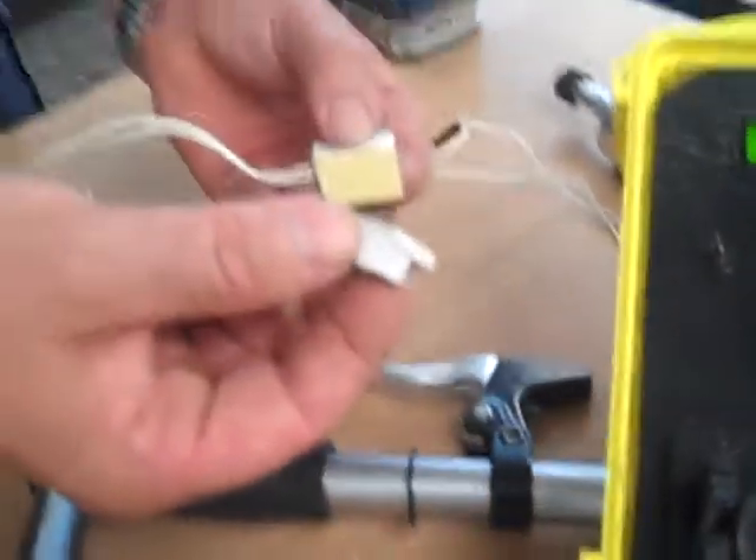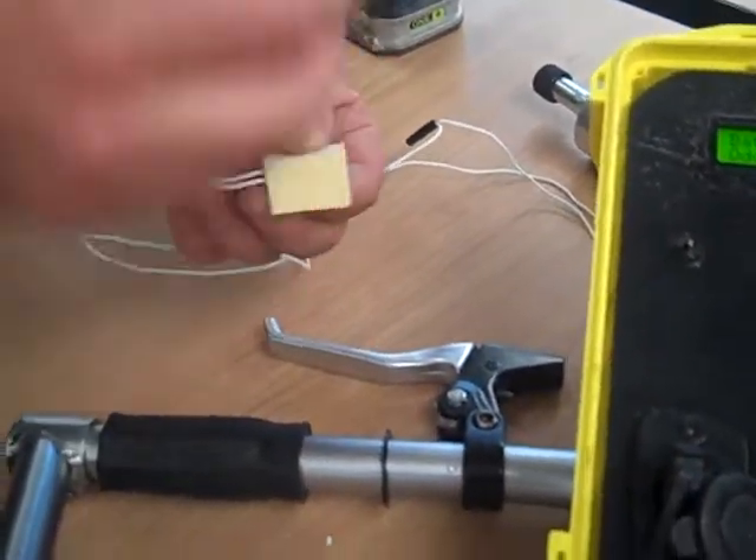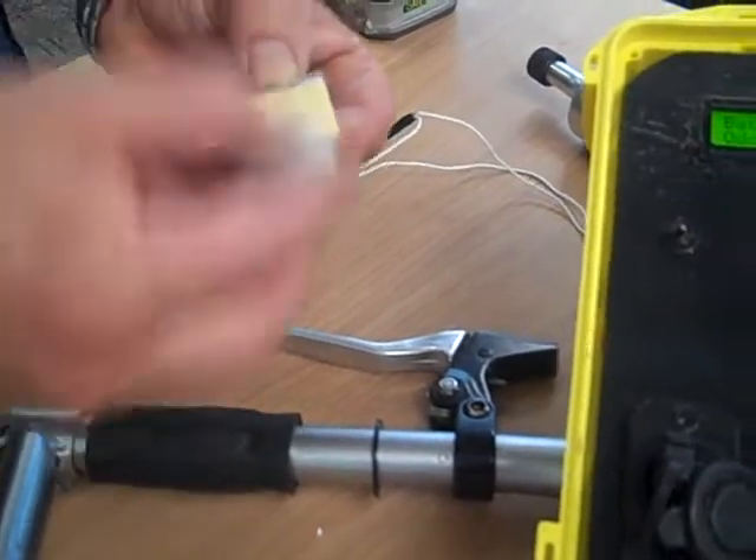Here's the reed switch, which is attached to the bike wheels, which gives you an indication of speed and an odometer. As you can see, as I go slow, you can see the speed start to count off. As I go faster, eventually the odometer will start counting off as well.